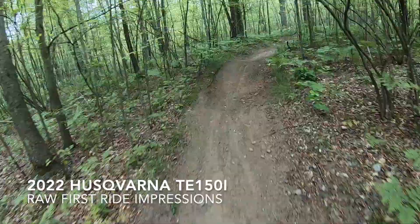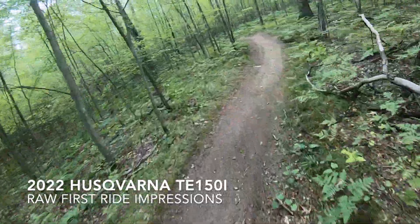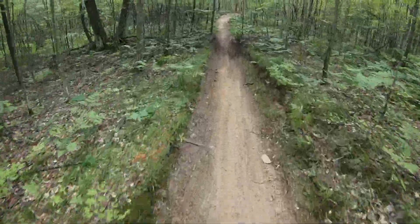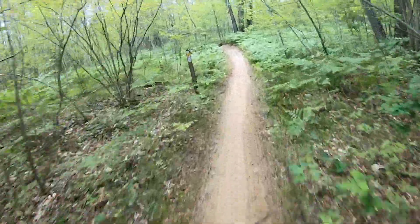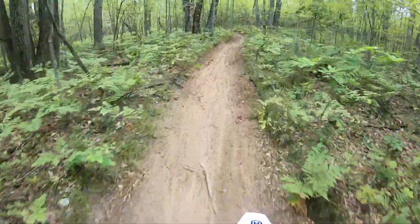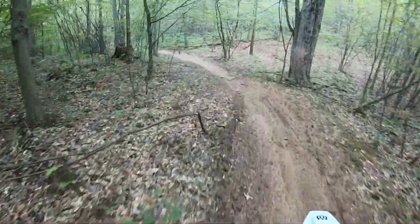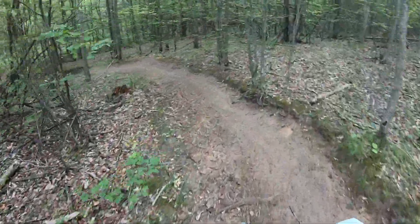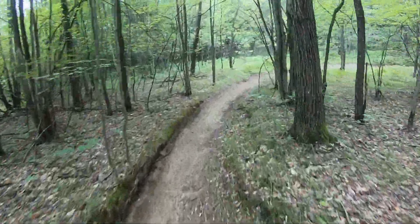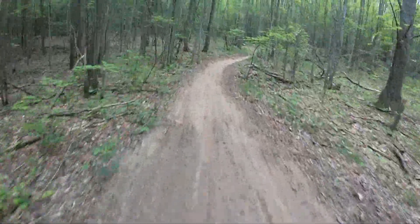So this first few minutes on a 2022 Husqvarna TE150i — 150cc fuel injected. KTM basically put some good stuff on it. Basic protection: skid plate, bark busters, some rotor guards. And a spark arrestor — you gotta have that.